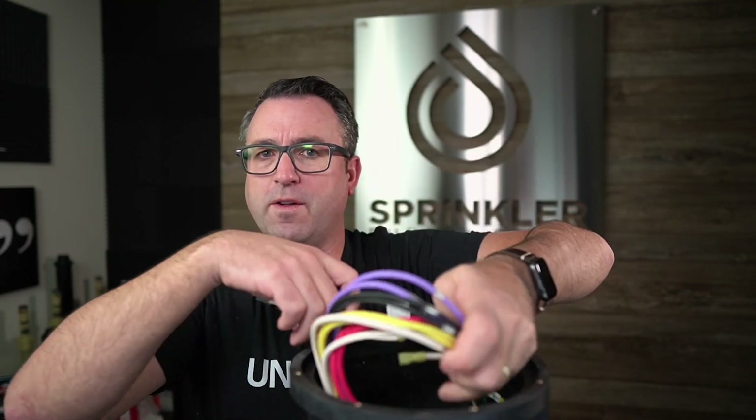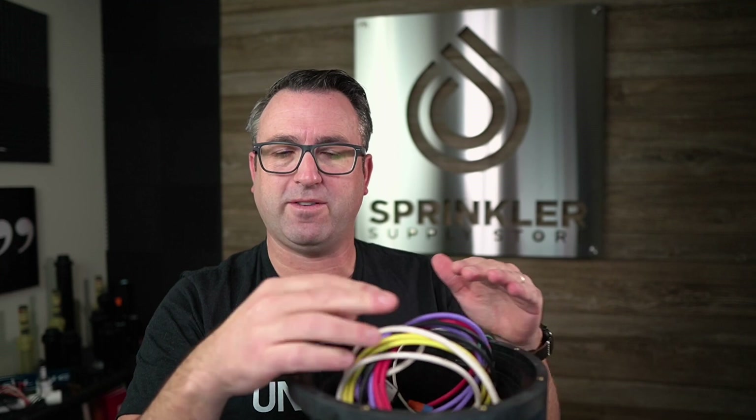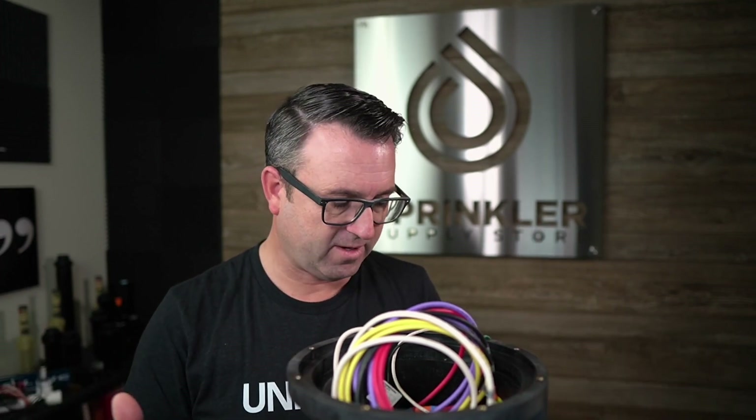A common question about in-ground transformers is regarding photo cells — having the lights come on and off based on darkness. It is my understanding that you cannot connect a photo cell directly to this in-ground transformer. If you want to use a photo cell, you would need to wire it in-line on the line-voltage side before the transformer, so that the transformer either has power or it doesn't. That's the best way to use a photo cell — not connected inside here, but controlling the power before it reaches the in-ground transformer.